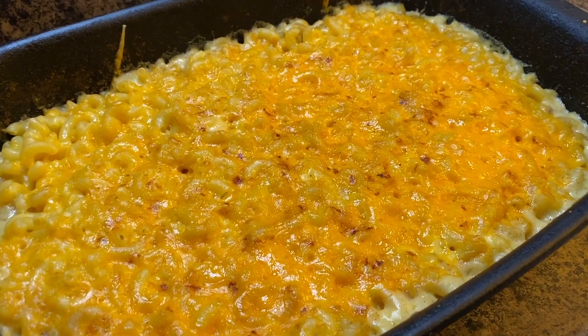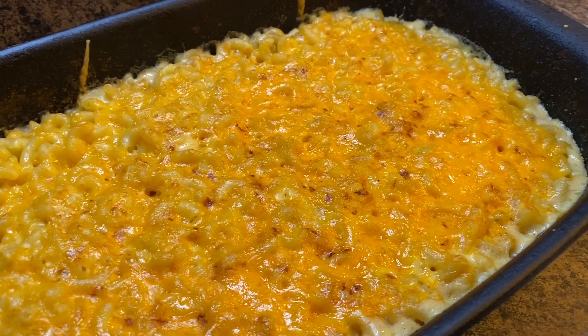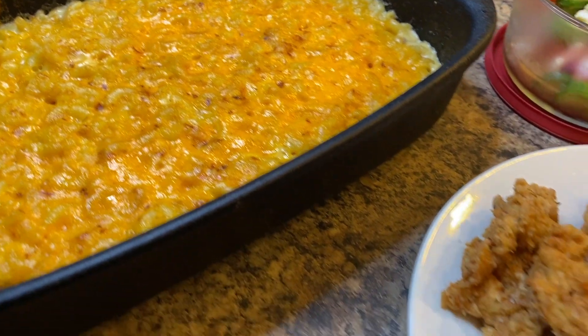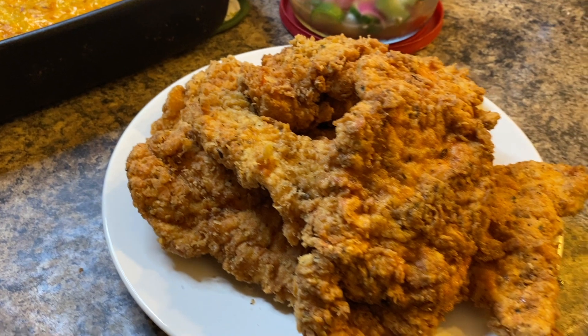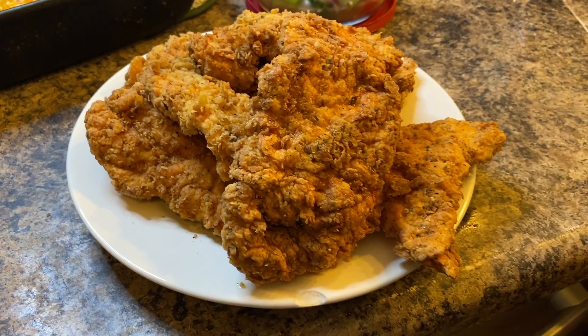My food is all done! Here is my mac and cheese — I think it looks absolutely beautiful — and here is the chicken. I served it with some Greek salad that I had made the day before and left marinating in the fridge.